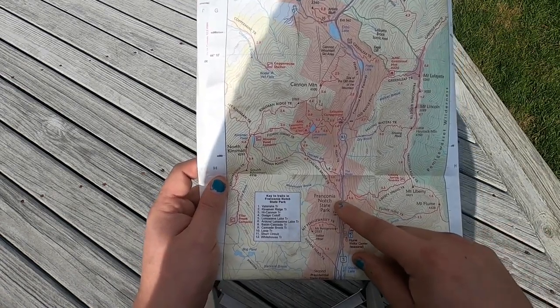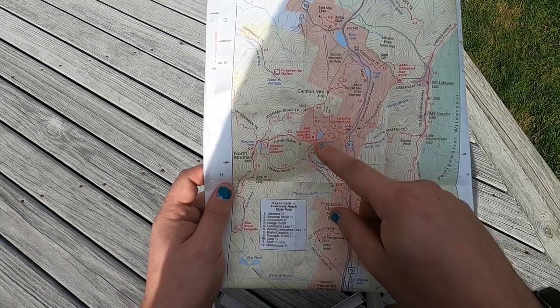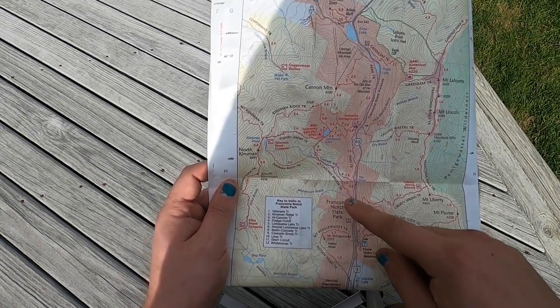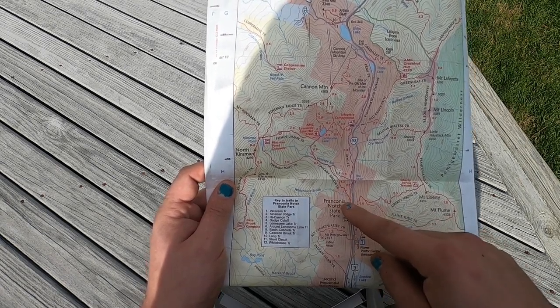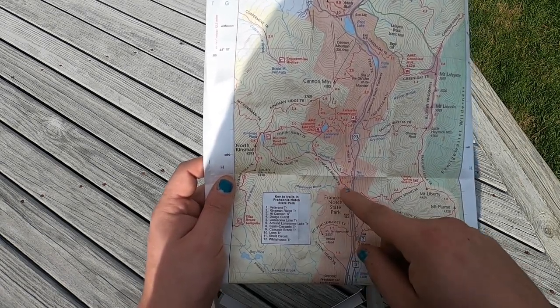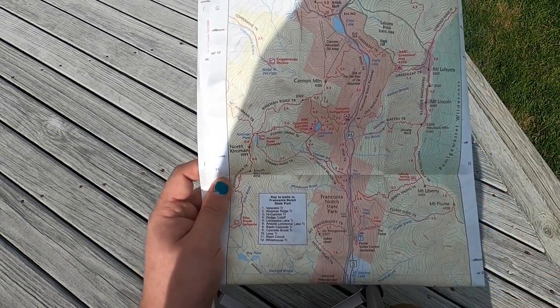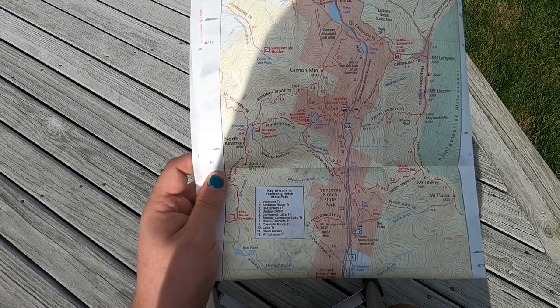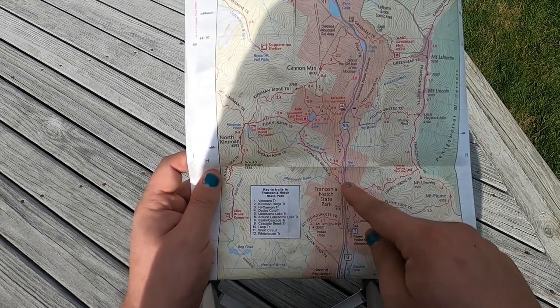Other information includes bodies of water — mostly that's going to be rivers, maybe some ponds and streams. Not all of the bodies of water are exactly to scale. A stream may not take up the exact amount of space that it says on the trail, partially because bodies of water shift throughout the year, and partially because to make things visible, sometimes they aren't to scale. But at the very least, you can be sure that when you come to this point in the trail, you're going to come across White House Brook.